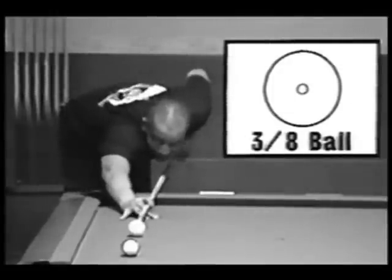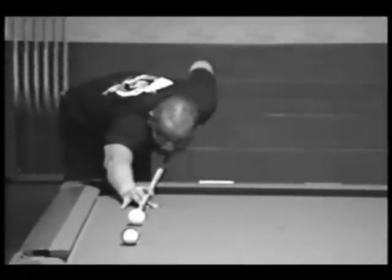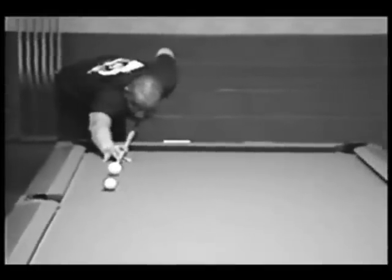Okay, this is a pretty tough shot to the left here. I could use English but I like to shoot it with the dead ball shot — dead center, no English at all.